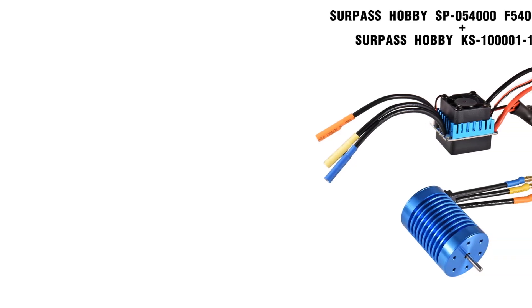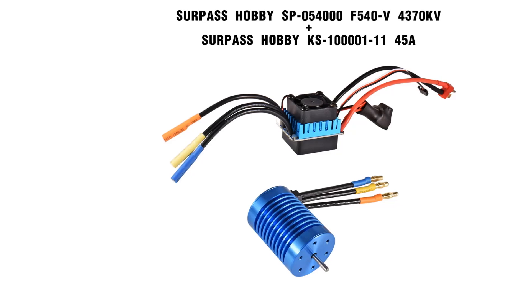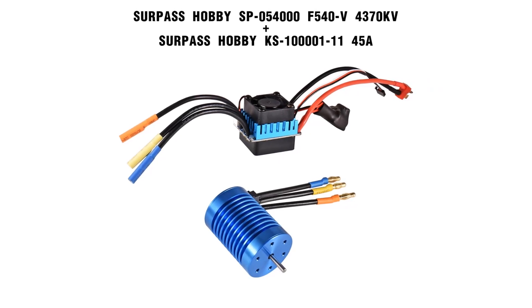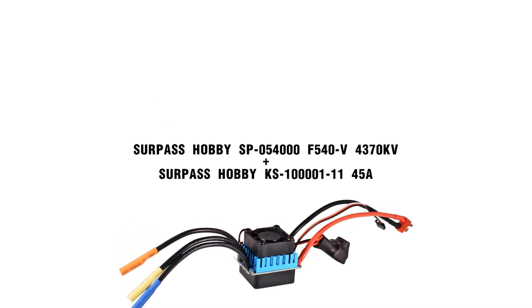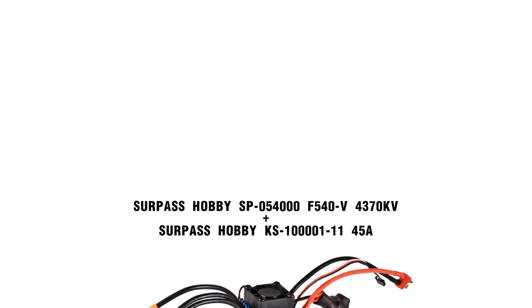Accompanying the motor is a 45A ESC, which supports brushless motors with a turn rating of 9T or higher and comes equipped with multiple protections, including low-voltage cut-off and overheat protection. This combo provides an effective upgrade for enthusiasts looking to enhance the performance of their remote-controlled vehicles, with a user-friendly design and universal fit. Recommended for ages 14 and up, it includes comprehensive documentation for easy setup and use.